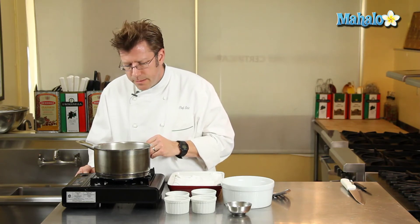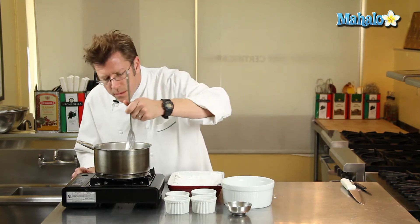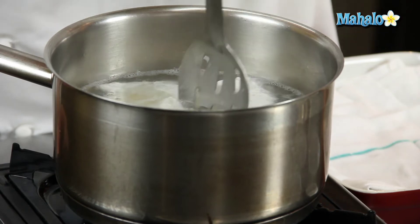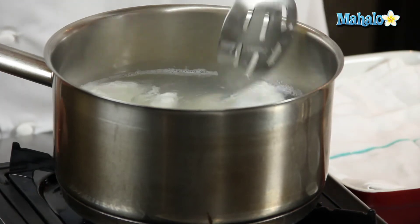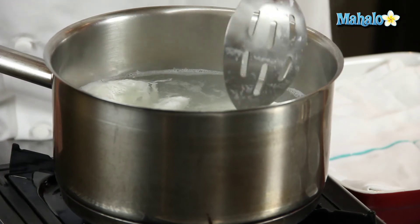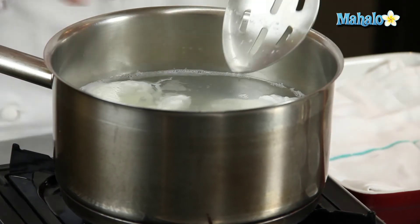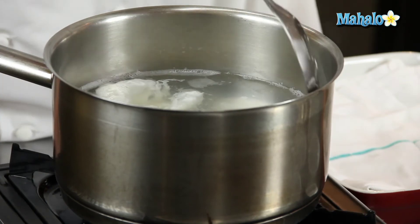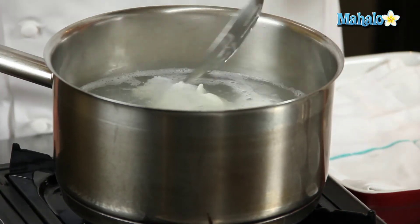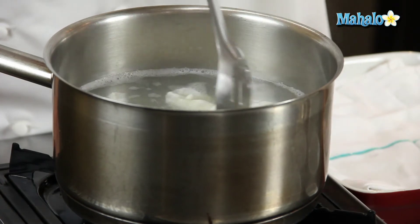I'll lower the flame just a touch more, and I can get in with the slotted spoon and just gently move the eggs around. By spinning the water, you'll see that the majority of the white — like on this egg, for example — is wrapped around the yolk. We have a trail of white sitting up on top of the water; that's absolutely fine. We're going to trim that away in a few moments.